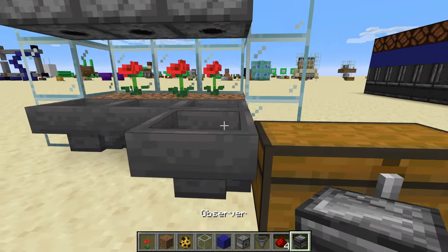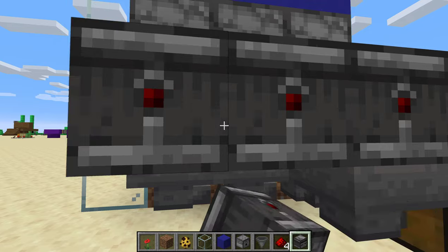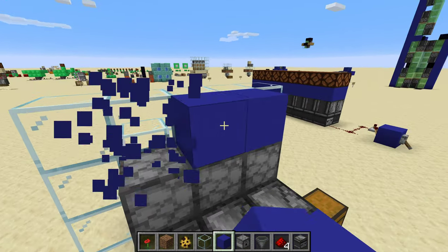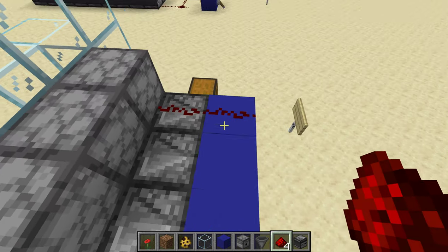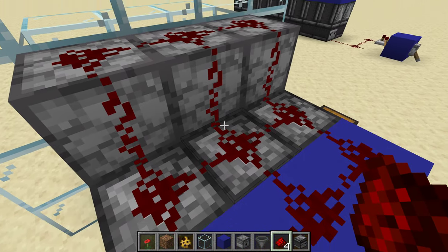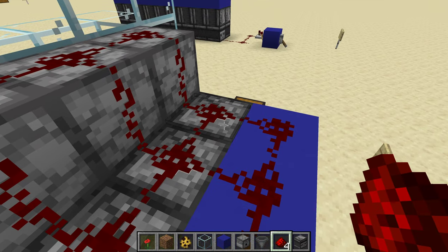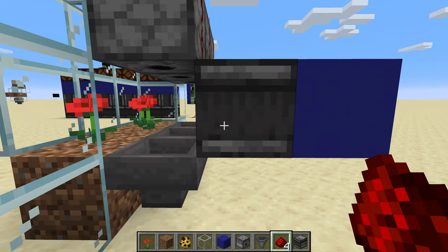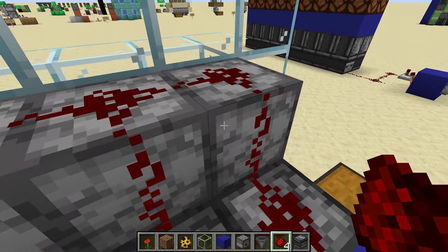Then we're gonna put in our observers that are watching them. Solid block behind the observer, then we get rid of these solid blocks, and just fill in redstone dust over here so that whenever these observers see a state change from where we're gonna be putting the hives, they'll send a signal into our dispensers.